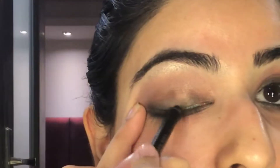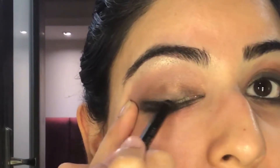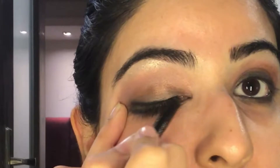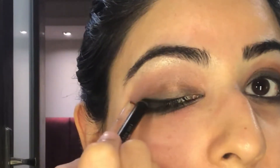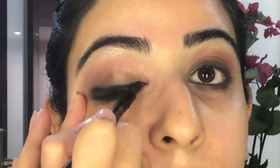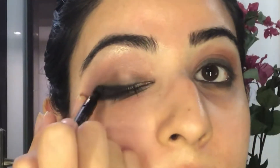I'm using the black smoky eye pencil as an eyeliner, so I'm just going to apply it onto the eyelids to make sure the eyes are looking nice and smoky. This one has a sponge on the other side.